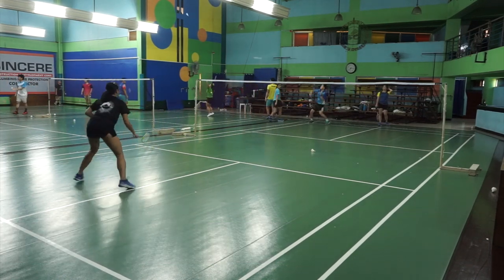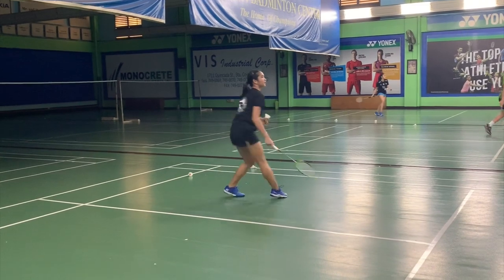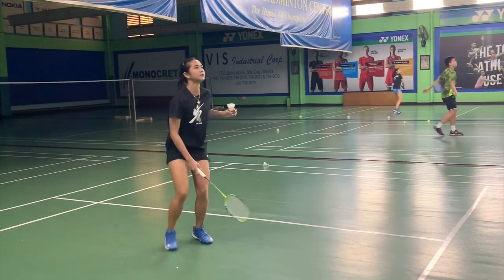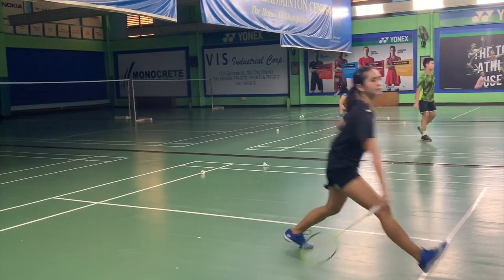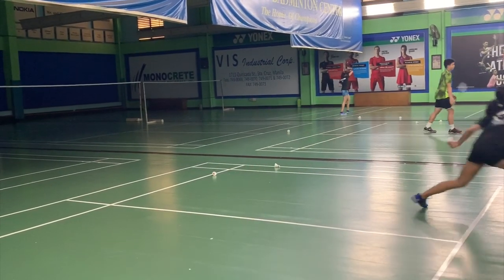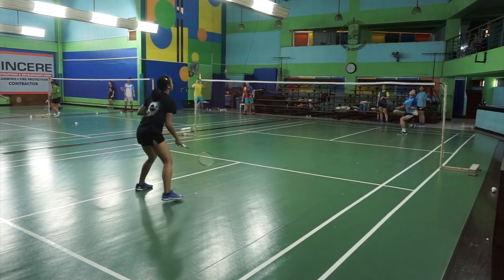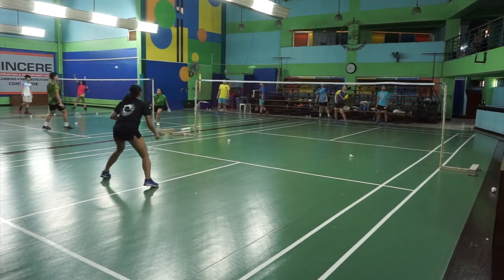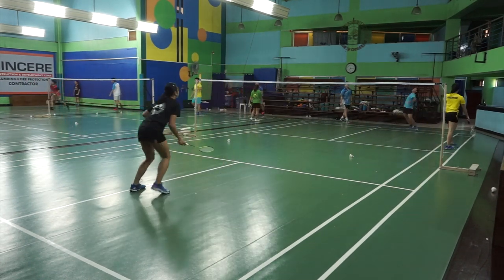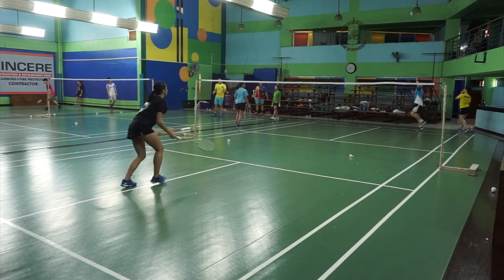I believe that no matter how strong the smash of your opponent is, if you are ready to defend it, you will be able to do so. If coupled with great anticipation, even better. Your positioning in the middle is the basic position, but it depends on the types of opponent that you have. If your opponent loves to do a cross smash, then you automatically position yourself to wait slightly to the cross area from your lift. If your opponent loves to do a straight smash, then needless to say, you wait for it straight.